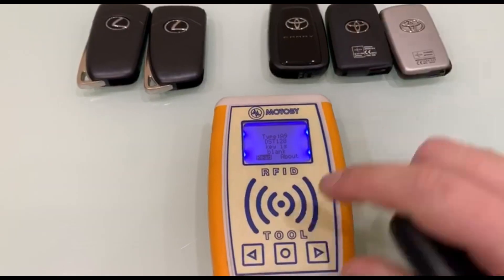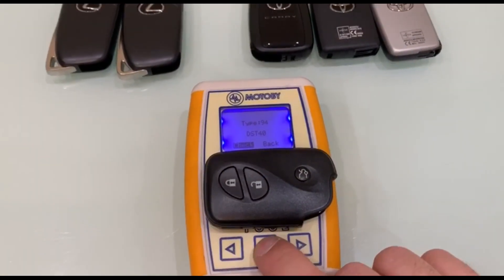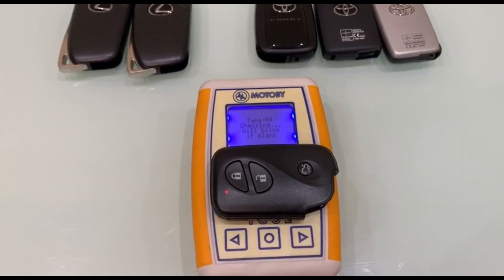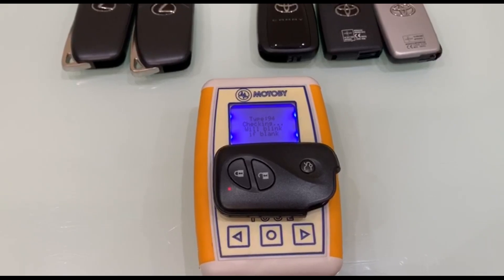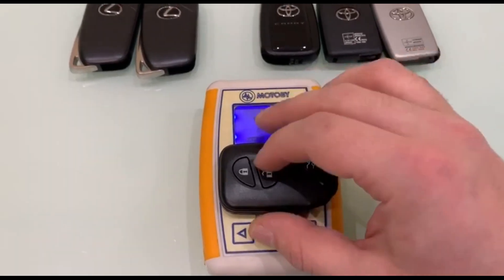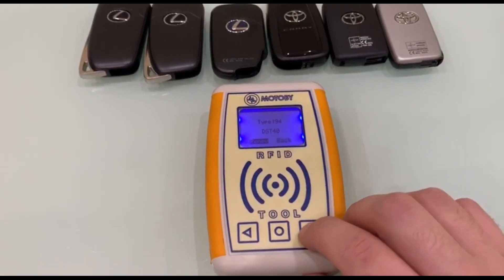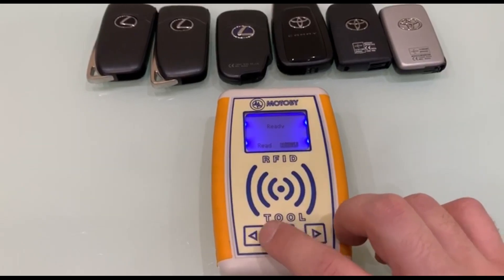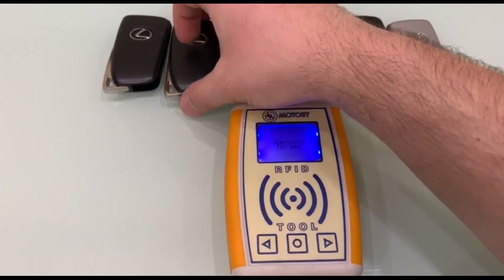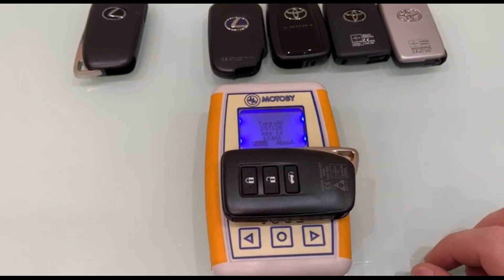Turning the device into the key search mode. We put the fourth key from Lexus for reading — it is type A8 and new. Turning the device into the key search mode again. We put the fifth key from Lexus for reading — it is type A9 and new.